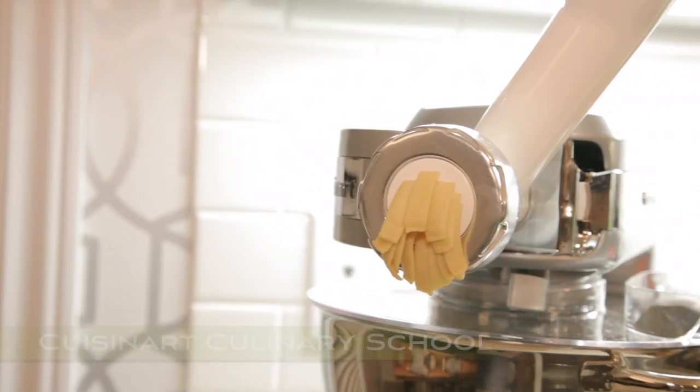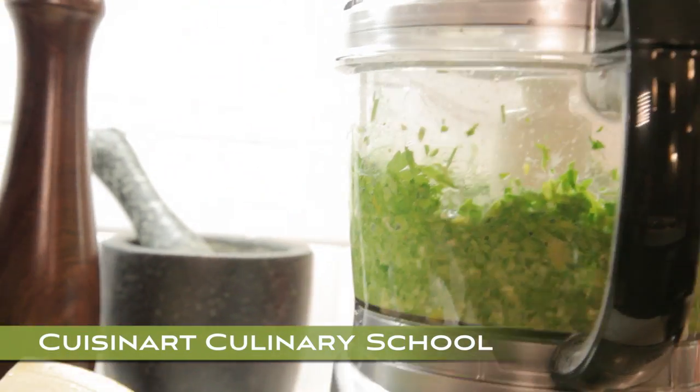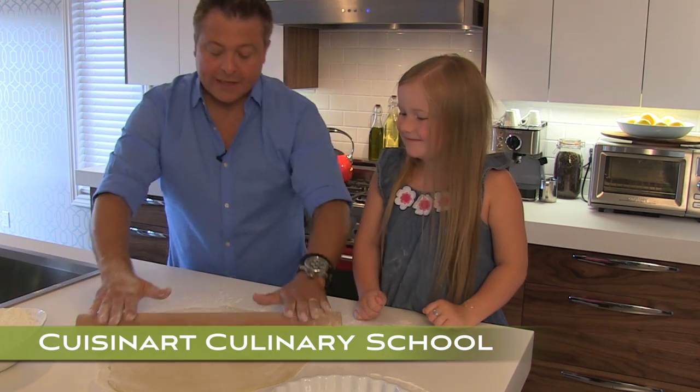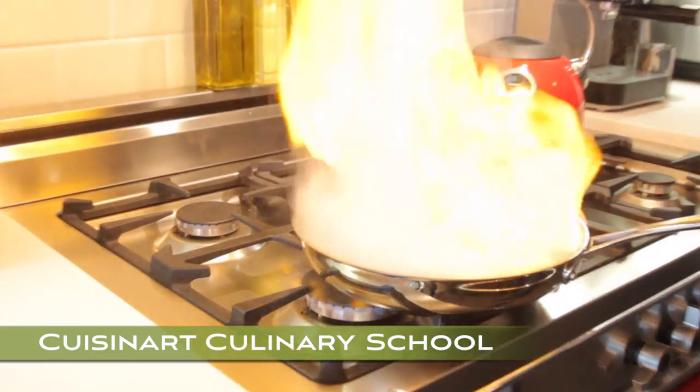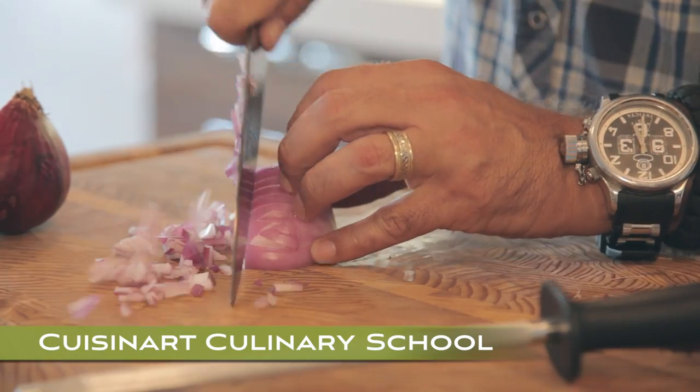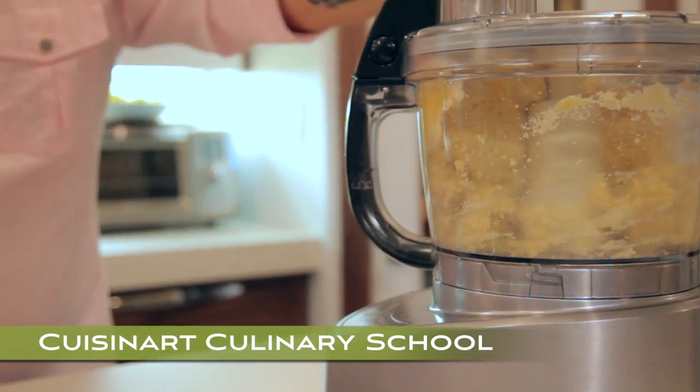Hi, I'm Chef Jonathan Collins and this is My Kitchen. Join me for six exciting episodes of Cuisinart Culinary School and I'll prove you're not too busy to cook. I'll teach you passionate, healthy and simple cooking for your family, answering questions about ingredients, techniques, recipes and tools. Master French culinary basics and you'll always cook with confidence.